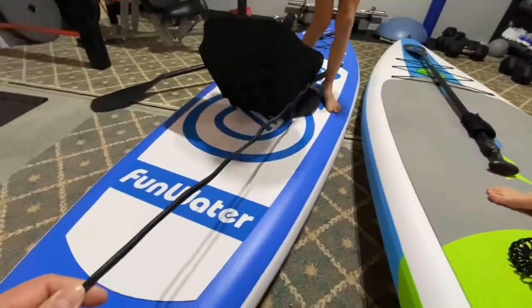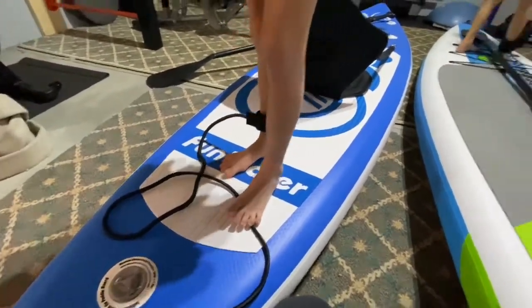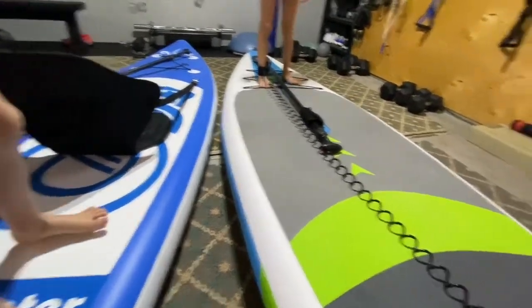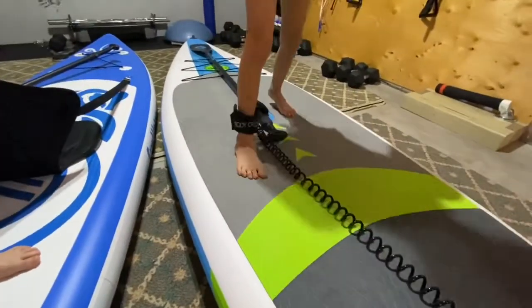As you can see on the Fun Water, it's not a coil — it's a bungee. Curious to see how that's going to do for the kids when they're out in the water. It's nice that the coil retracts so it stays out of the way, just in case you need to step around a little bit.